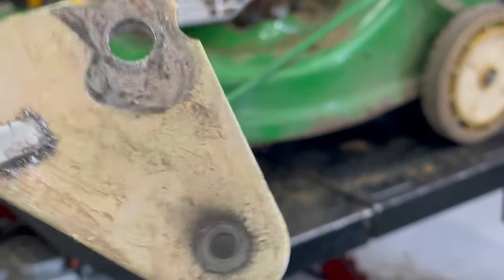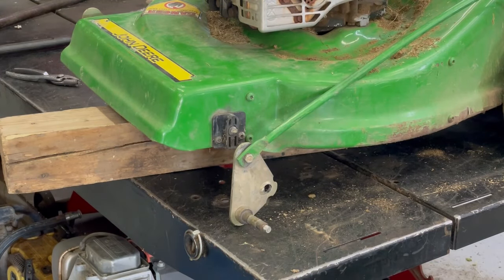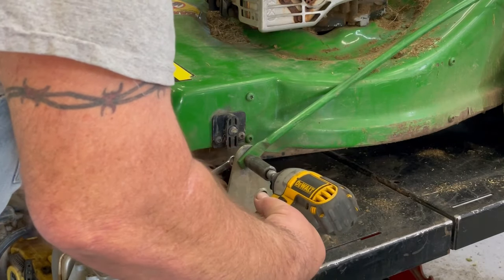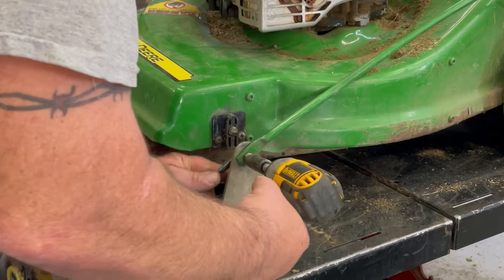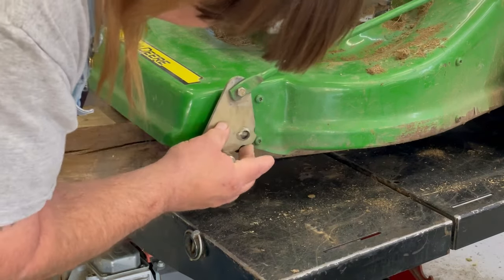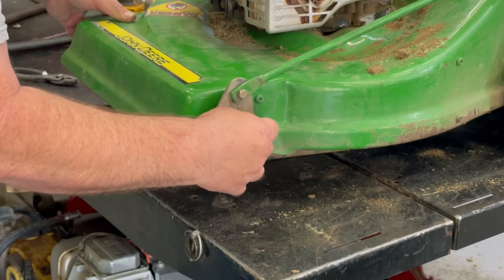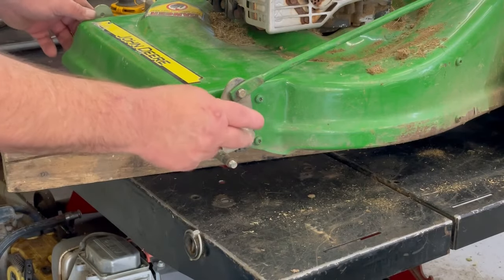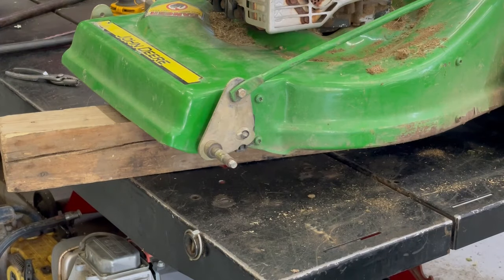I drilled it all the way through. Now I've got to measure both axles and make them even before I tack that. That way all four wheels will all be on the ground. If it's off a little bit, then one wheel is going to be up in the air, and we really don't want that.